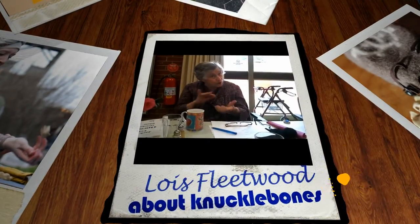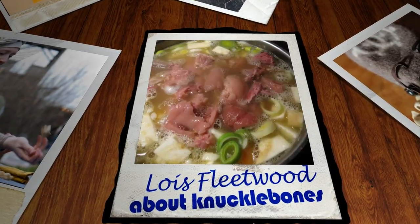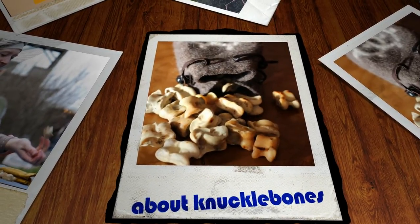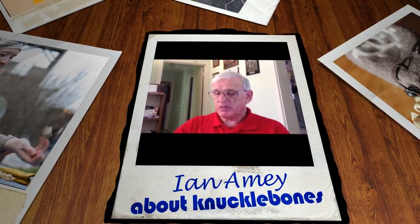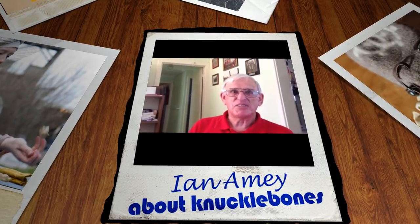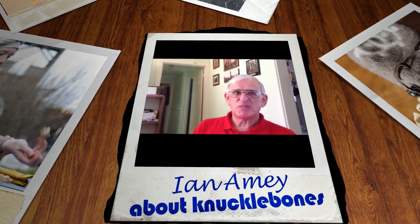When knuckle bones came out, my mother used to have to boil the knuckles up and we'd clean them up. We'd have five knuckles each, I think. We used to kill our own sheep, and between the two families on the farm, we'd kill a sheep each week. We'd get the knuckle bones out of the sheep's legs.